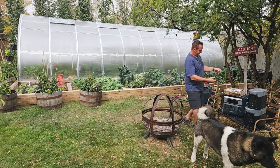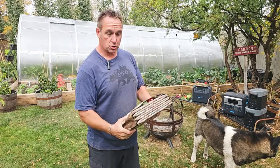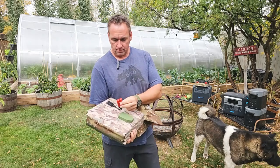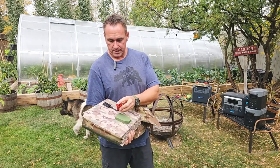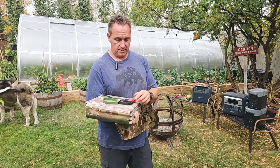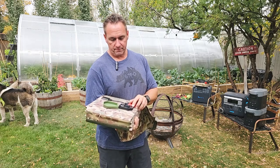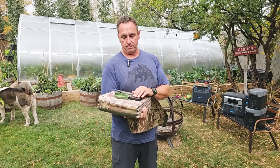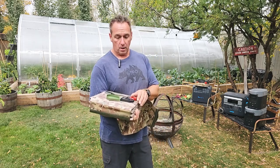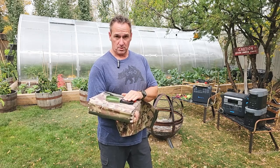Our 300 watt solar blanket — this is it right here — lightweight, 13.2 pounds. All of ours come with an Anderson SB connector, that's this red connector right here. All of our 300 watt solar blankets, and it's the same with all of our bigger ones — our 220s, 200s, 215s, and 120s — have two USB charging ports on the back: a USB Type-C and a DC5521. These are regulated, so there's only a certain amount of power for powering your smaller devices, although you can power a laptop or a new MacBook Pro with USB Type-C with this solar blanket as well.